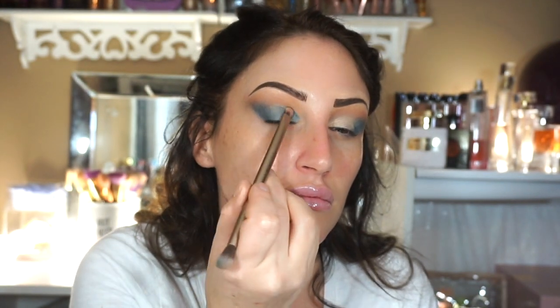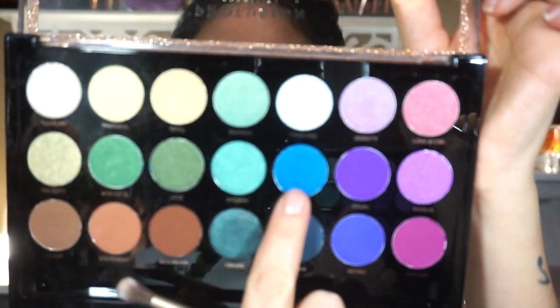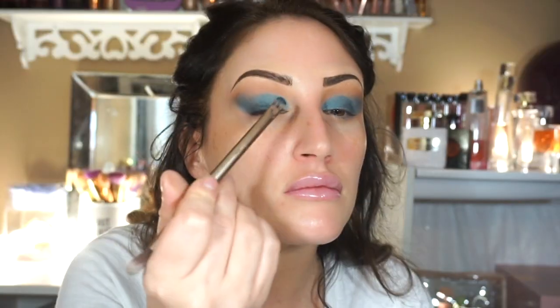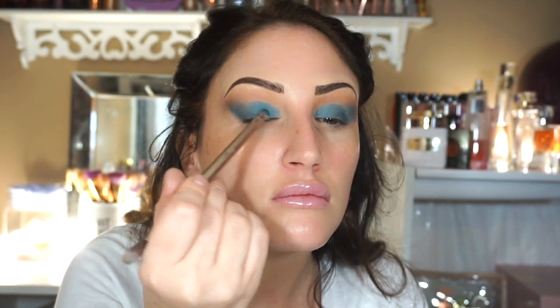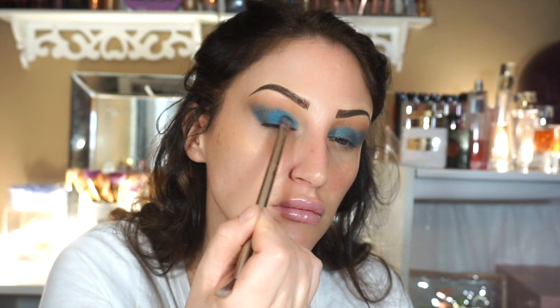I'm happy about it — it looks pretty good. I thought it would be a little bit darker but that's okay, no big deal. I did want that inner corner area pretty bright. So then I'm going to take this teal shade which is so pretty — well, it's not teal, it's like a bright blue.